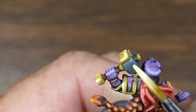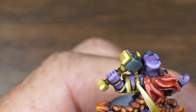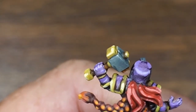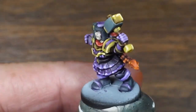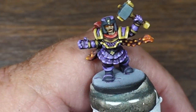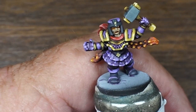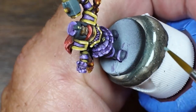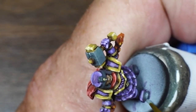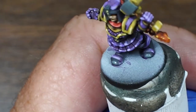All right, I'm going to touch up and use a little rubber highlight on the boots here — just a little tip, maybe on the back here.